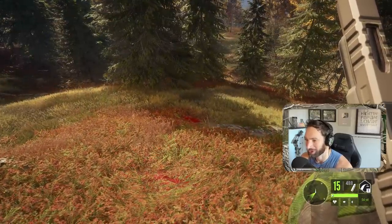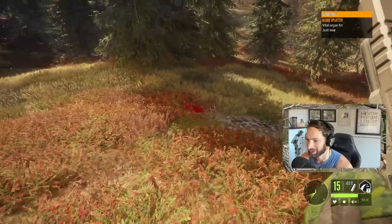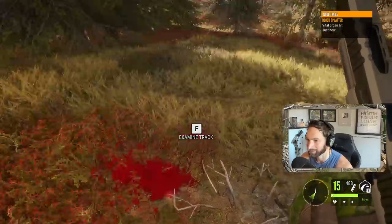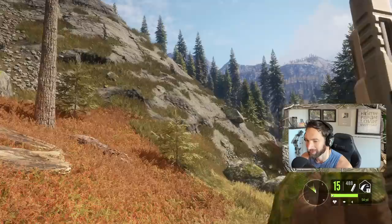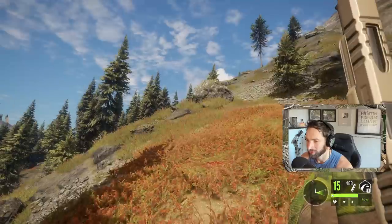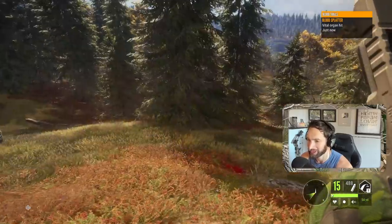Now I'm starting to feel quite a bit better because take a look at this - we got a vital hit right here, and we got another vital hit right here, and we probably got even another vital hit somewhere else as well. It's definitely going to take quite a bit of time for them to go down, so we'll wait here for a little bit and then go track them down.